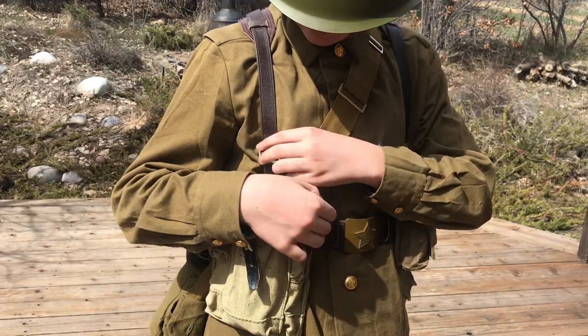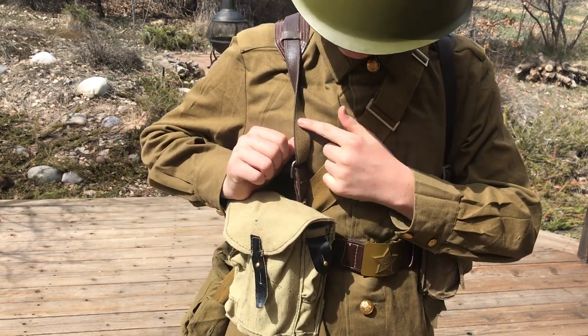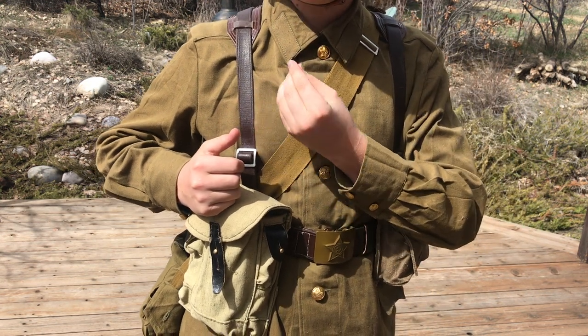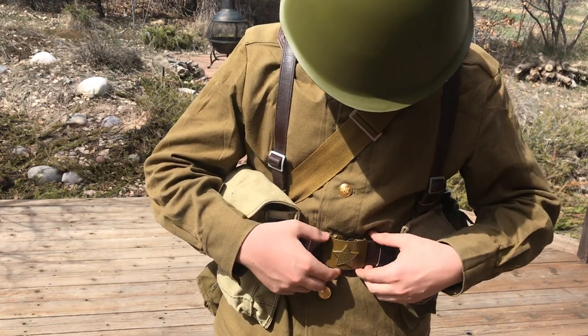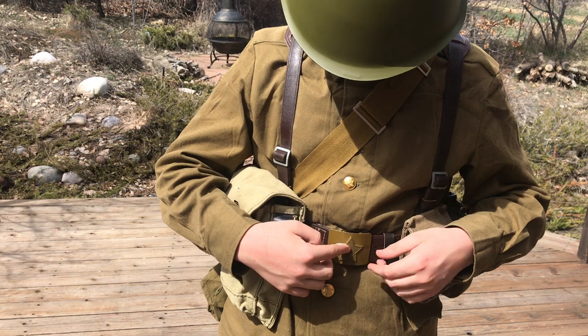The Y-straps are made of a fabric type material. On the inside it's a small fabric material covered in a rubbery type material to make it look like leather. It's the same for the belt itself. The buckle is metal with a star with a hammer and sickle on it.